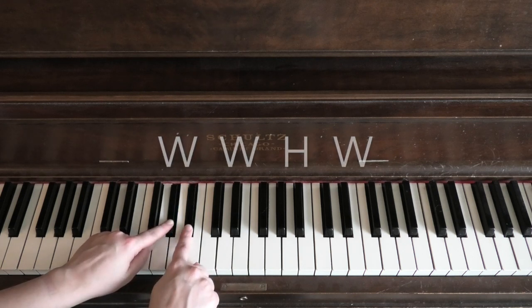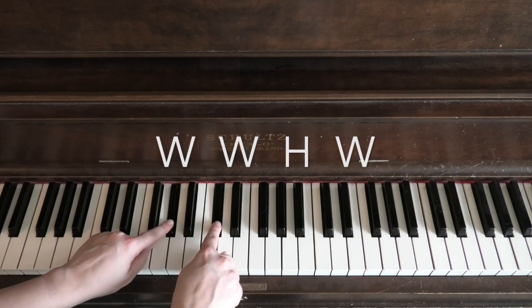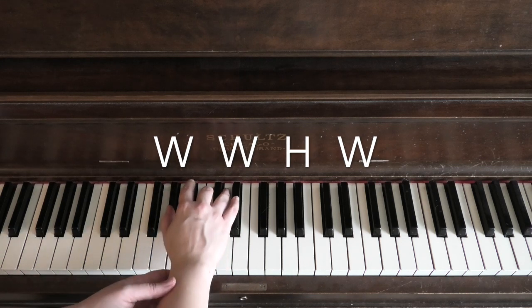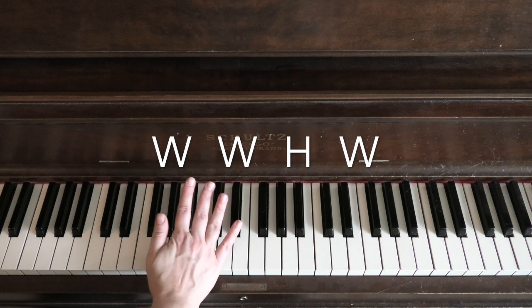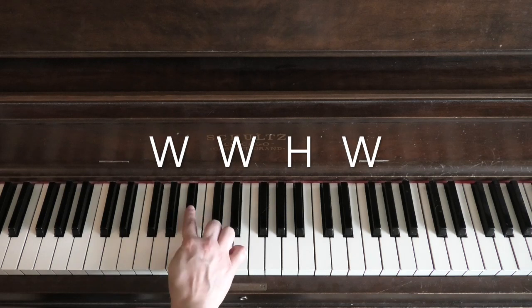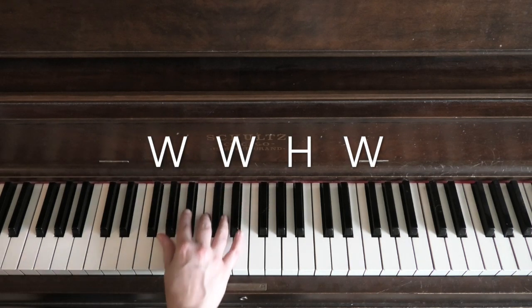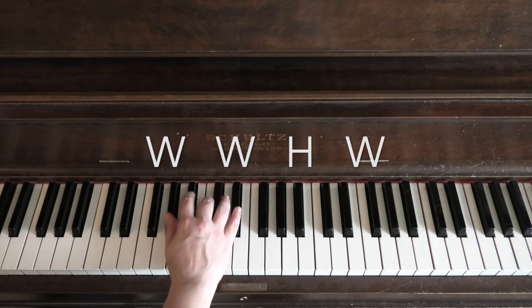Starting on a black note, I use the same combination: whole, whole, half, whole. I'll put my thumb there and move my hand a little farther forward on the keys. If I try to play back here, my thumb is shorter than all the other fingers, so I need to reach that note comfortably. It's okay to play up on the key to avoid awkward hand position — you don't want to have to move your hand out, so just play them all up here.